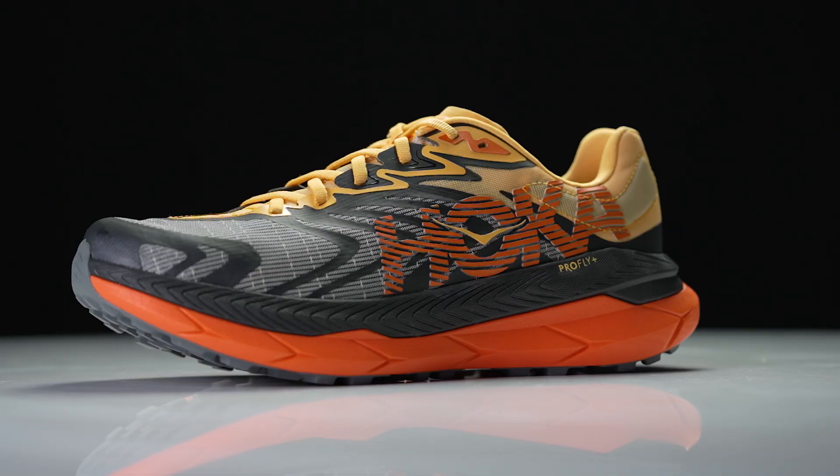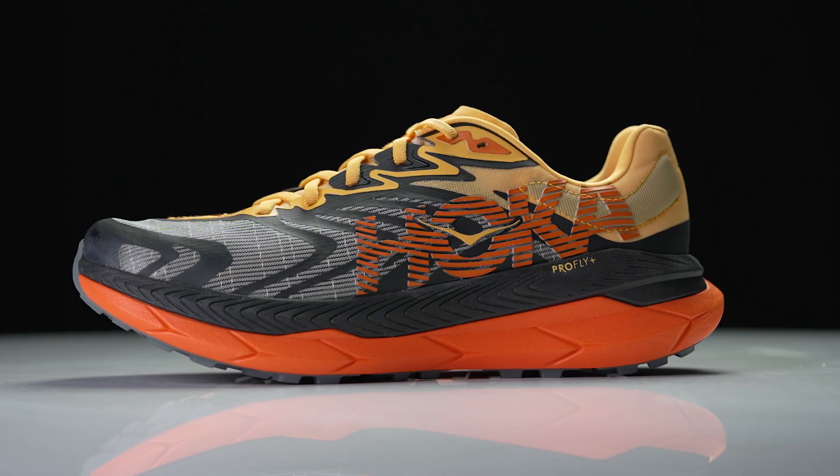How's it going guys? I'm Connor from Running Warehouse. I'm here with Zach, Senior Product Line Manager at Hoka. Today we're gonna be taking a first look at the new Hoka Tecton X 2.